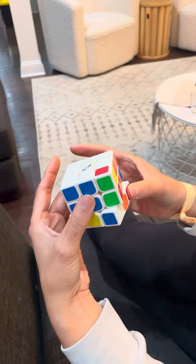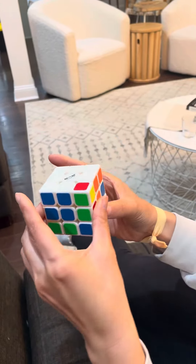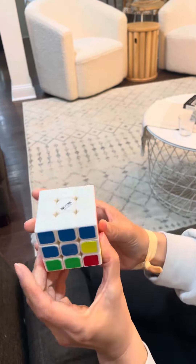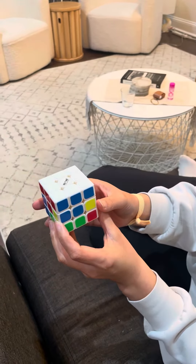Now it's in the correct position — it's on the side. Match the blue, move away from the blue, bring the blue side down, put it back in place, and up. That's it!